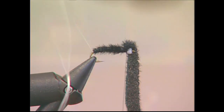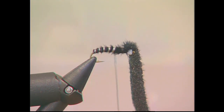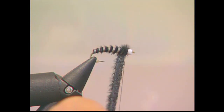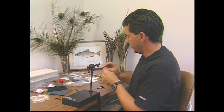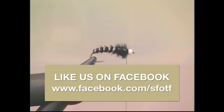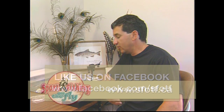Now take the super floss, pull it fairly tight, and start ribbing the body — probably about 5 to 6 ribs. As you get further up on the body, slacken off to make the ribs a little bit wider. The last step is to take the black furry foam left over and take about 2 to 3 wraps to form the thorax, with the furry side out so it shows. To finish the fly, whip finish behind the bead, just in front of the last patch of furry foam you put in for the thorax. And that finishes off the fly. There it is — the finished snow cone. The nice thing about this furry foam is it really gives the fly a lifelike appearance.